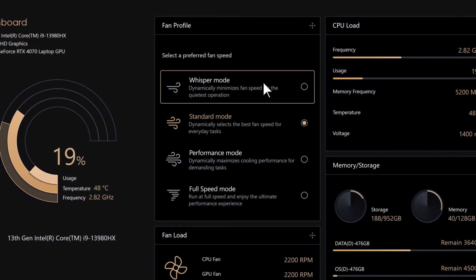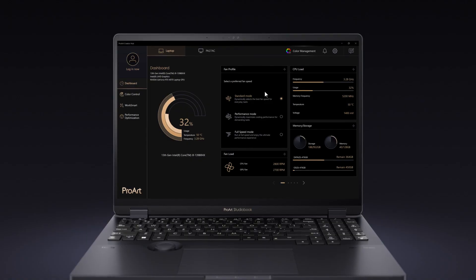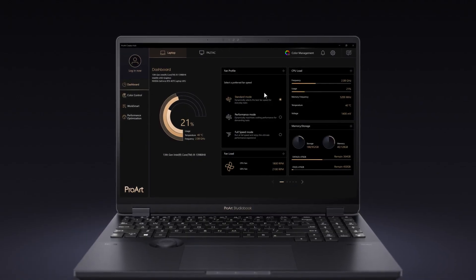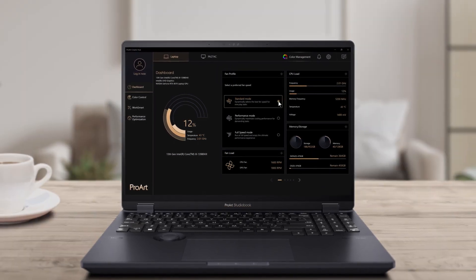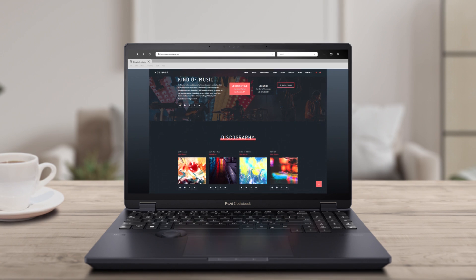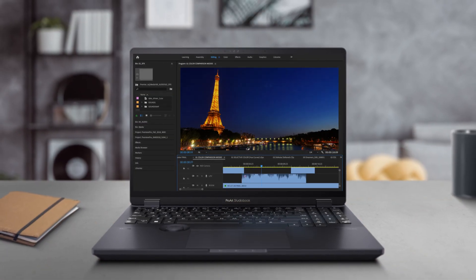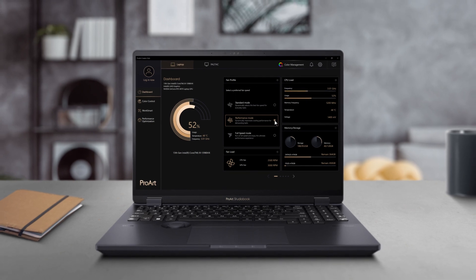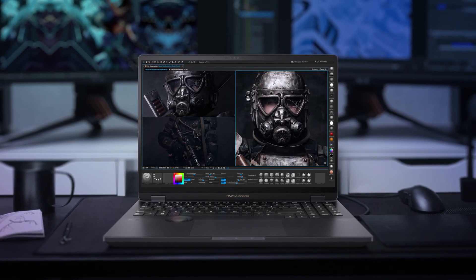For instance, Whisper Mode minimizes the noise made by your fan. Each mode optimizes your laptop's CPU, GPU, and memory performance as you need. Standard Mode dynamically picks the best fan speed for everyday tasks, while Performance Mode maximizes cooling performance for more demanding tasks. Finally, Full Speed Mode unleashes the maximum performance your laptop can achieve.